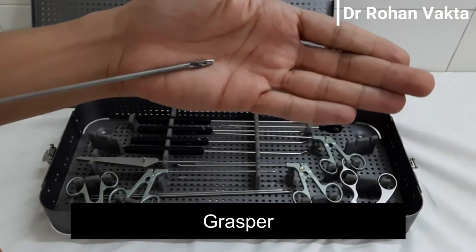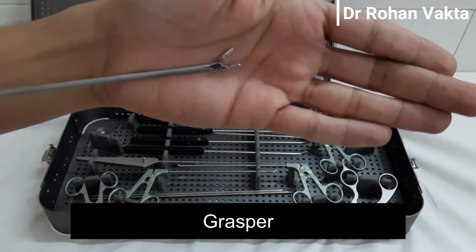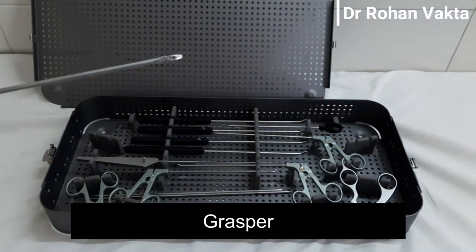This is the soft tissue grasper. It is used to pull rotator cuff tendons while doing cuff repair, or the capsule labral structure while doing Bankart repair.